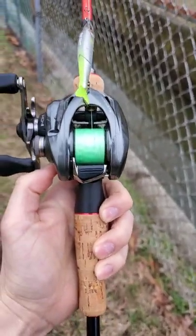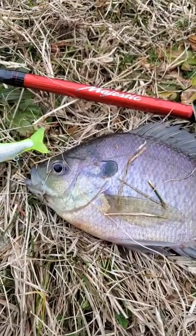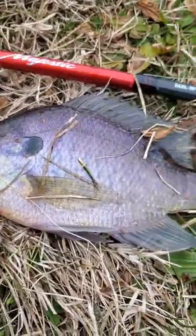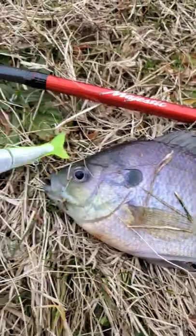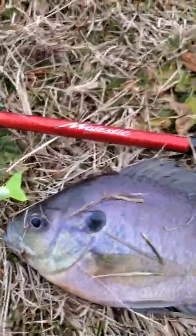Let's see what fish I'll catch. Oh yeah baby, first fish of the year — this beautiful, beautiful bluegill. Look at the colors, it's freaking purple-ish, and I caught it on this tiny glide bait. That's what I'm talking about baby, let's go.